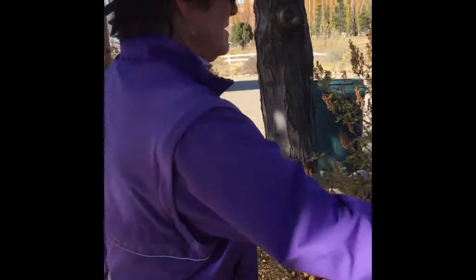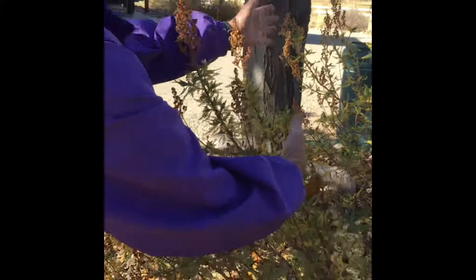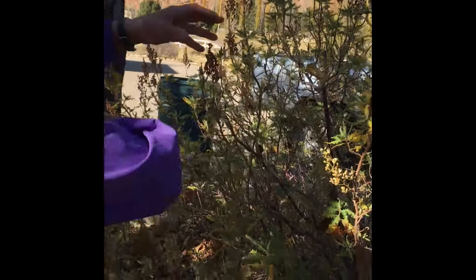My name is Bunny Canino and I'm a fellow plant lover. I would do it anywhere from now till April. Just nicking the top — basically just deadheading it, just nicking the top.